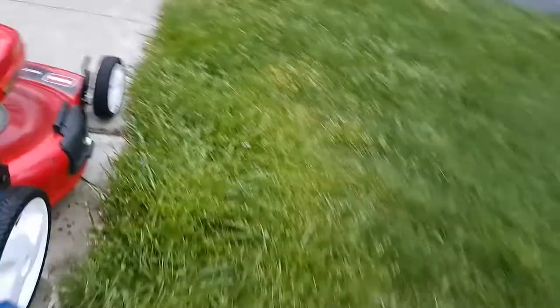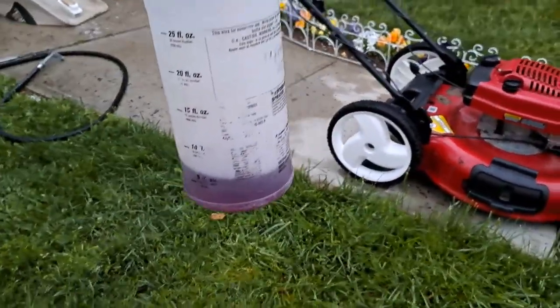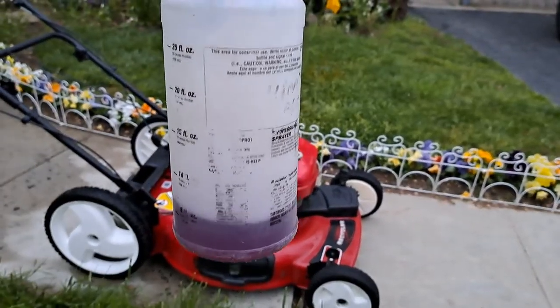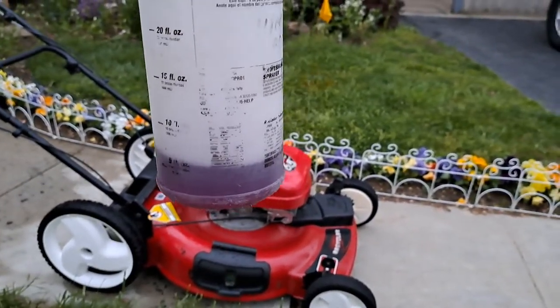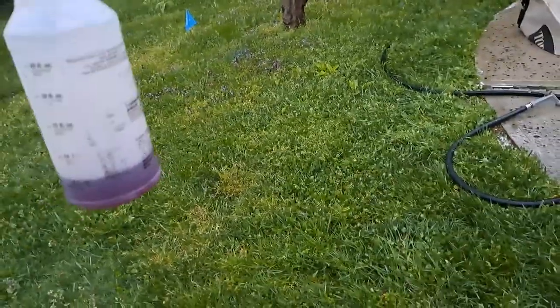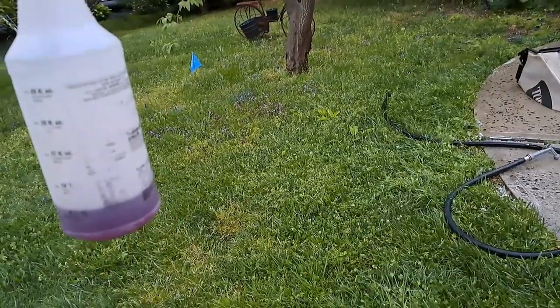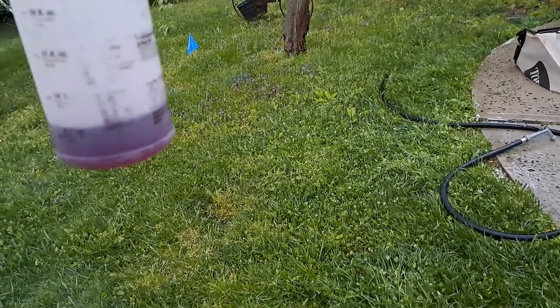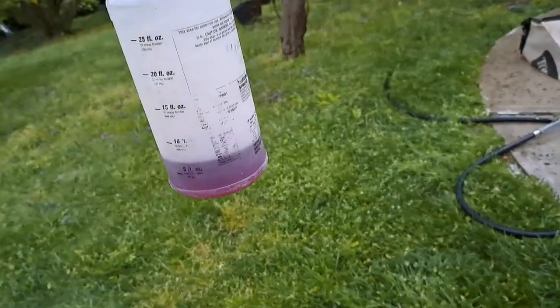Now if you're using Purple Power on something like paint or even on engine blocks, it's good to mix it 50/50, because this stuff will fade paint badly. At a 50/50 mix it's not too bad, but on a bag at 100% strength it's fine. I buy the big five-gallon jug because I use it throughout the year and it usually lasts about a year.